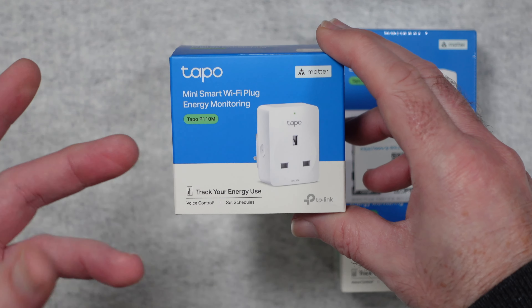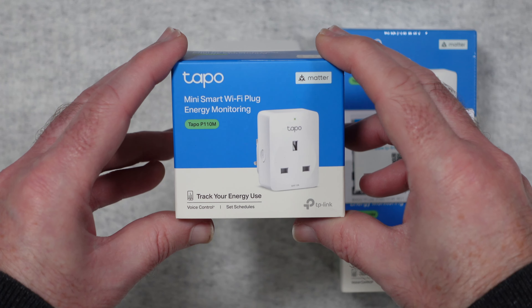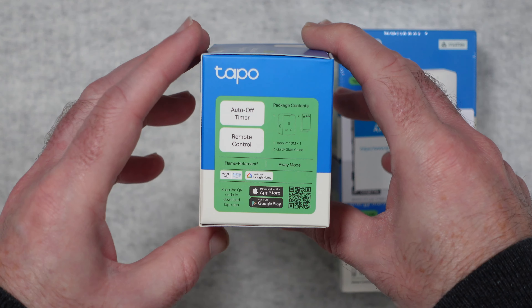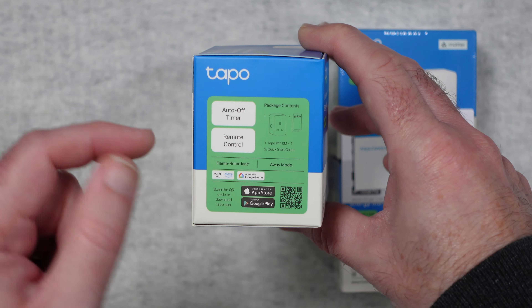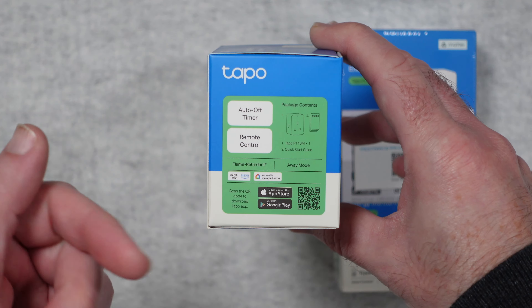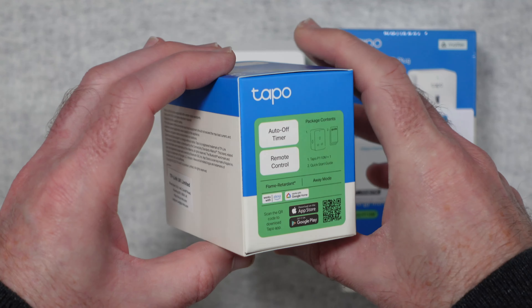It allows you to do voice control via smart voice assistant and also to track your energy use and to set schedules. We've got remote control, an auto-off timer, the app is available in the iOS App Store or the Google Play Store, and it works with Google Home and Amazon Alexa as well.